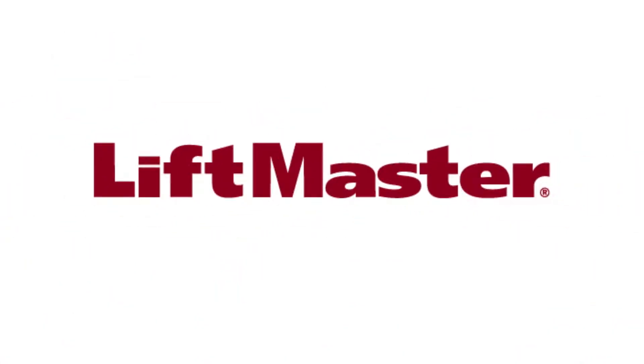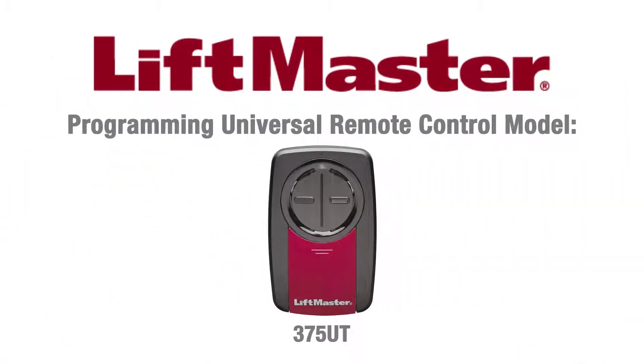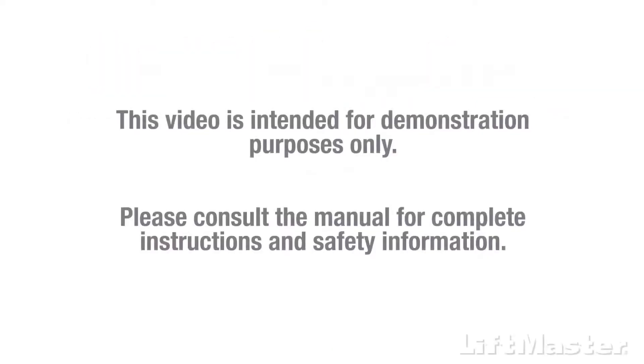Thank you for choosing LiftMaster. In this video, we'll give you an overview of how to program your Universal Remote Control Model 375UT to your garage door opener with a yellow learn button. This video is intended for demonstration purposes only. Please consult the manual for complete instructions and safety information.